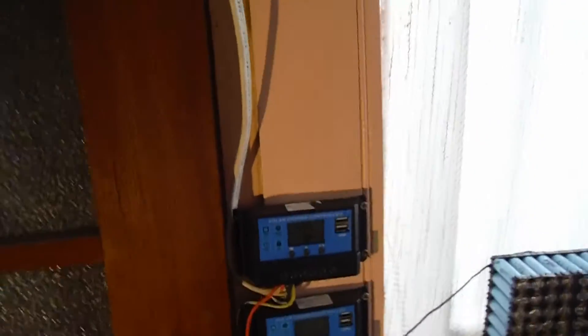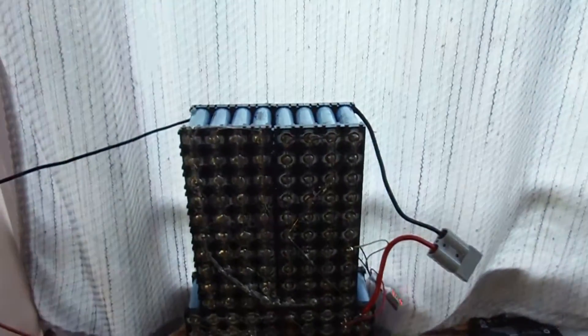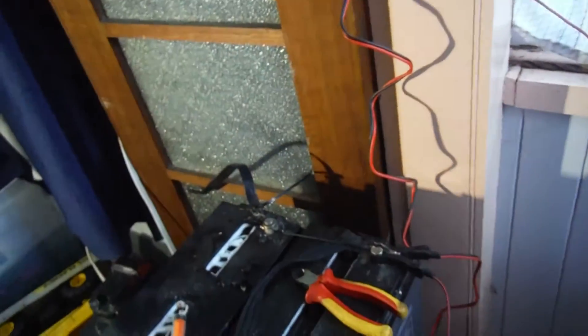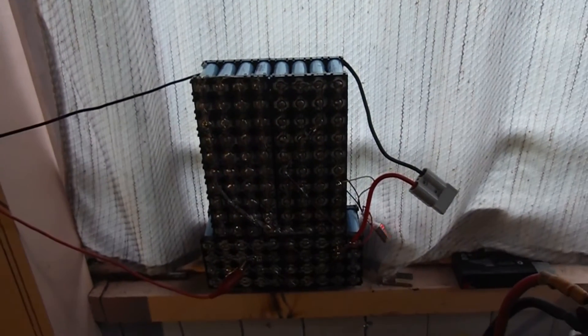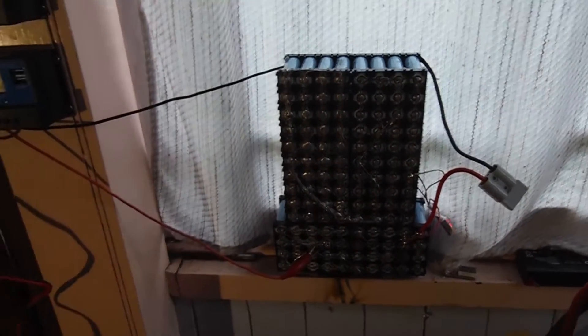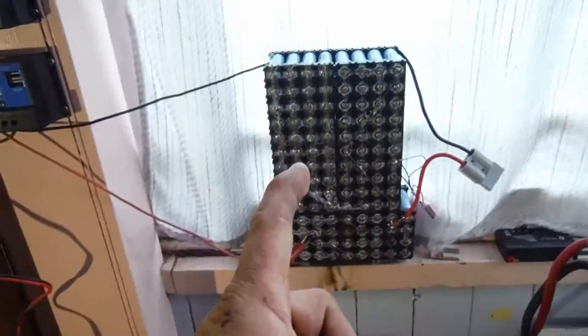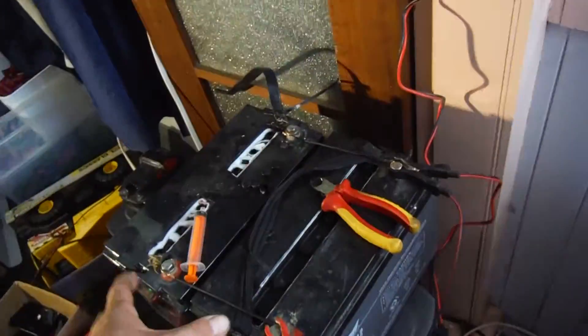That's how you have a single source piggybacked into two charge controllers. Now, if your battery banks on your two separate charge controllers were at similar voltages — there's obviously a voltage step between these two of about 0.5 of a volt — if they were the same, they'd probably share a bit of charge. Or if this was as flat as what that is, they'd probably share. If this was at 10 volts and that was at 12 volts, this would get it first.